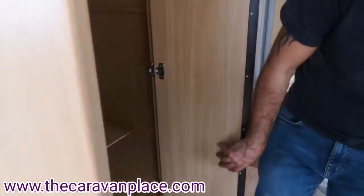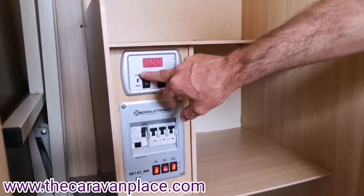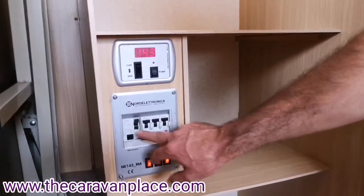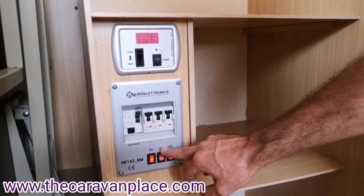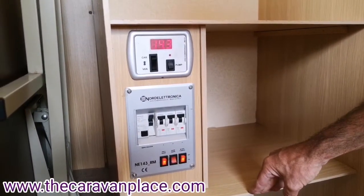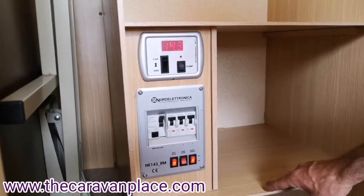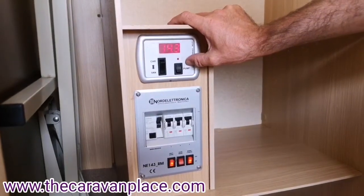Just inside the wardrobe we've got our main controls for the caravan. We've got our main on/off button where we can select car mode or put the caravan on. We've got our main water pump on/off — we'll get a little red light when that's running. At the bottom of all our trip switches we've got our space heater switch, which I'll show you in a minute. We've got our water heater — make sure this is always off until the water is full and hot water is flowing through all taps. We've also got our battery charger — if we're connected to 230 mains electric, we can put the battery charger on and that will charge the battery and run all the 12-volt system.